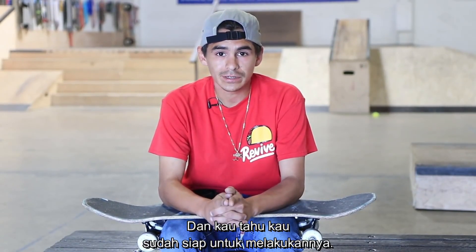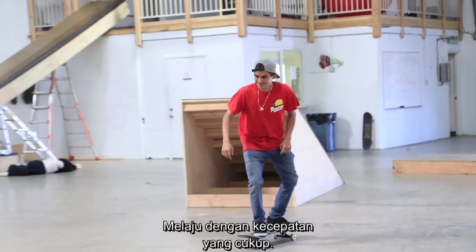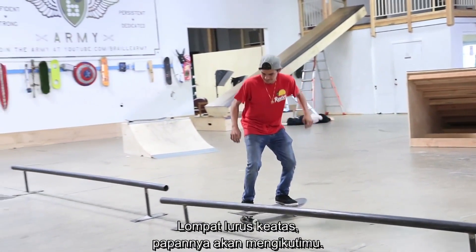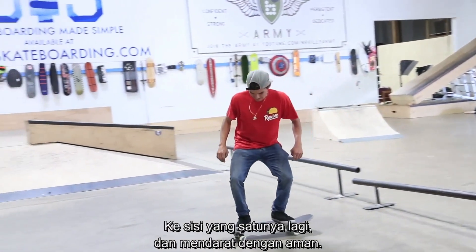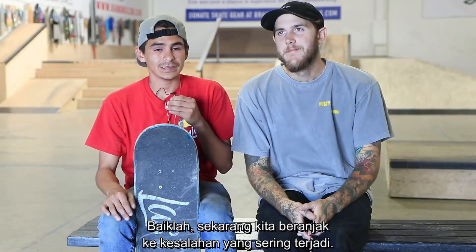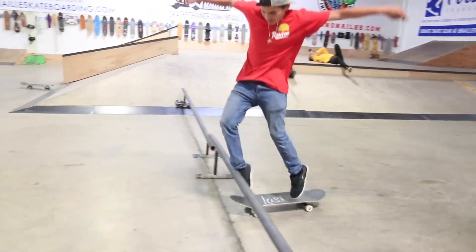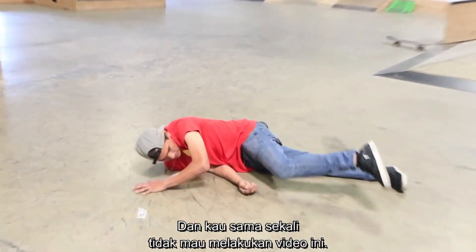Once you build the confidence and you know you're ready, you basically just put the rail down or a chain, get a good amount of speed, jump straight up, the board will follow you to the other side, and you will ride away safely.